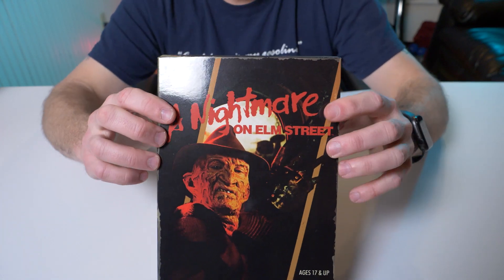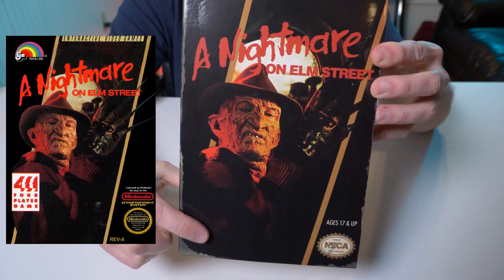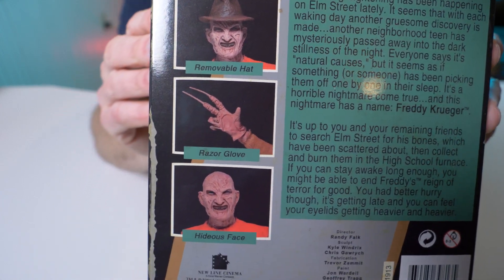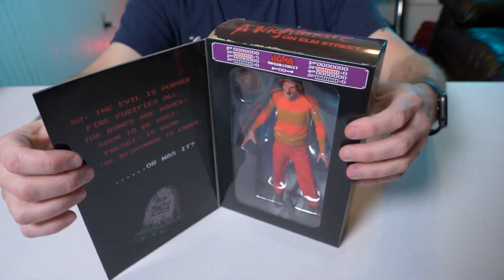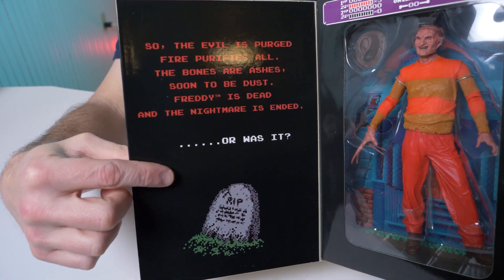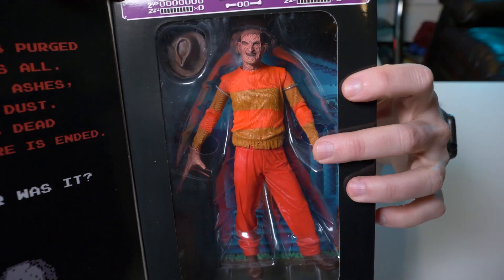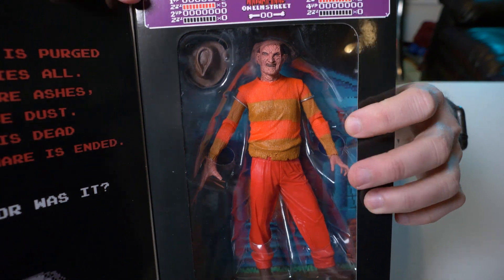This is what the actual Nintendo Entertainment System Nightmare on Elm Street game looked like — there's the actual box artwork, which is great. The back is kind of plain, but it's actually really cool that they made a Freddy based on the video game. That's the screen you see in the video game, and right here you have the actual hit points — if you've played the game, this is the top of the screen. And then Freddy himself — you can already tell it's not his red and green sweater, it's just the colors as they looked in the actual Nintendo game.